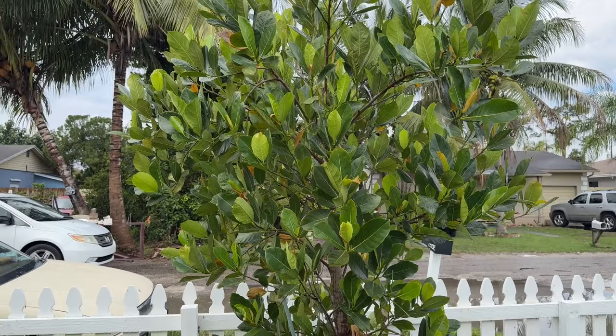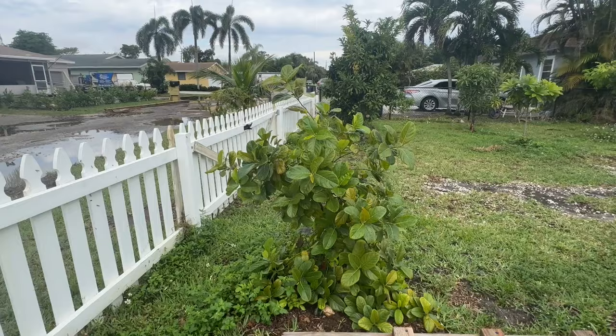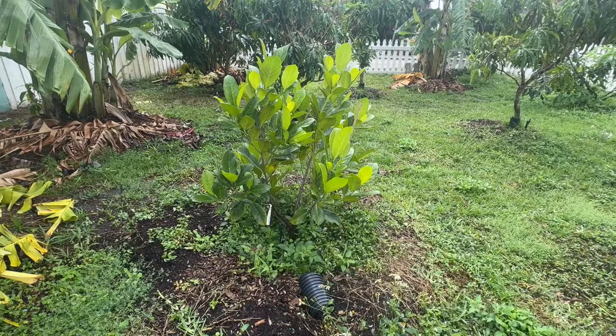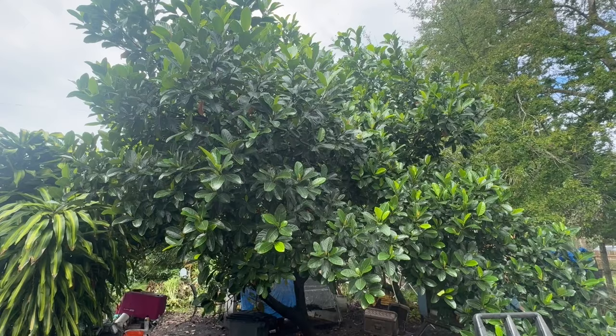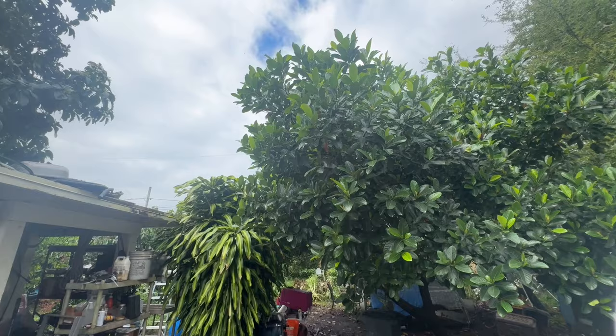Jackfruit is supposedly a good tree to put up front because a lot of people, at least in this area, don't know what it is. So they're not going to be taking it, as opposed to having a mango tree up front. And this here is a Koh Chan. I hear great things about it. You guessed it — another China jackfruit. This is a Bangkok lemon jackfruit. Loaded. Bangkok lemon.